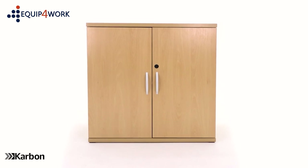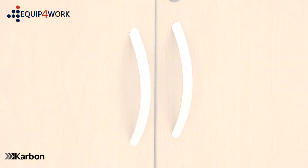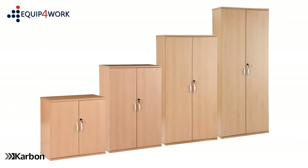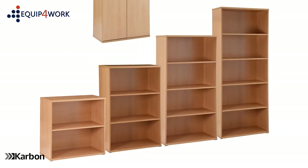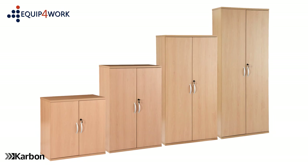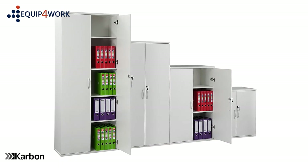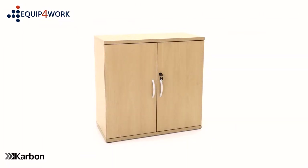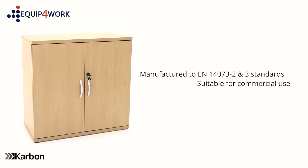The doors are supplied with stylish curved handles in silver finish. Carbon Office cupboards are available in a selection of heights and can be used alongside other Carbon Office furniture for a complete modular system. These cupboards are available in beech effect and white colour finishes. Carbon cupboards are manufactured to EN14073-2 and -3 standards and are suitable for commercial use.